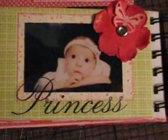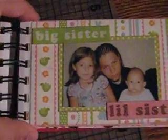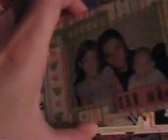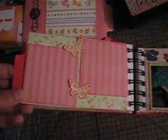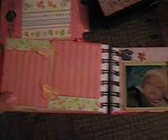That's that page. Brianna was a month old here. Martha Stewart butterfly punch again. Brianna with her big sister, her father. Photo mats and two of the Martha Stewart punches again.